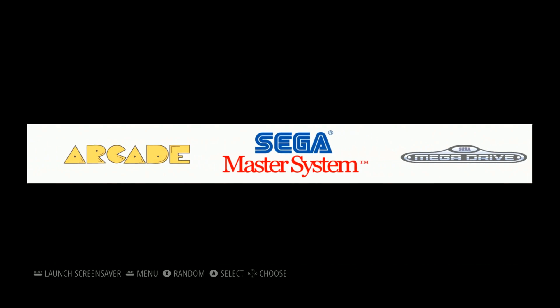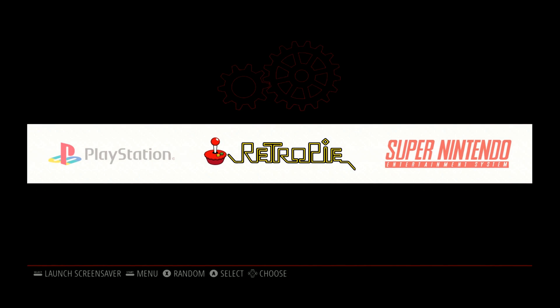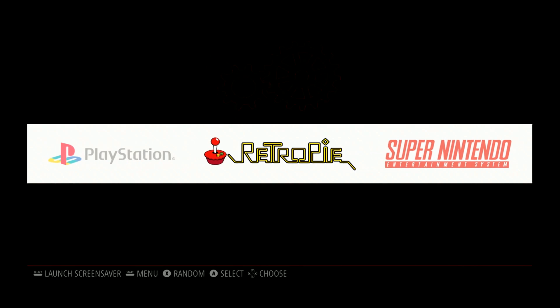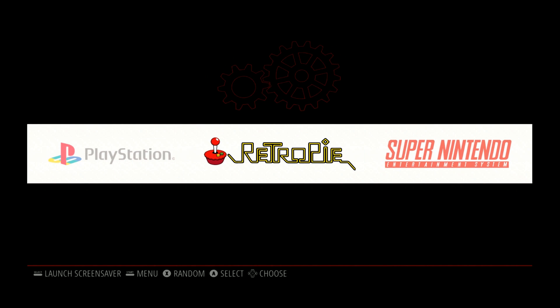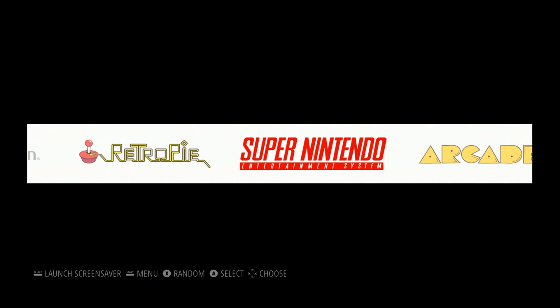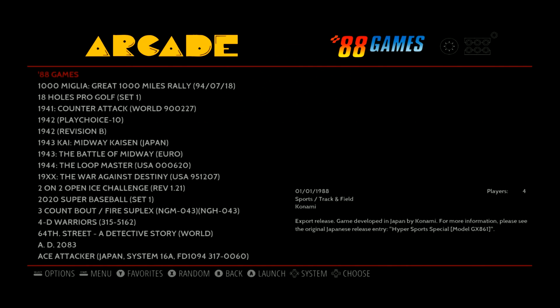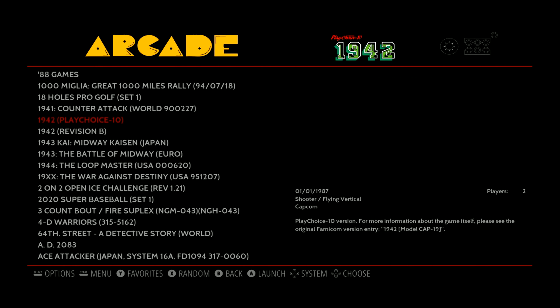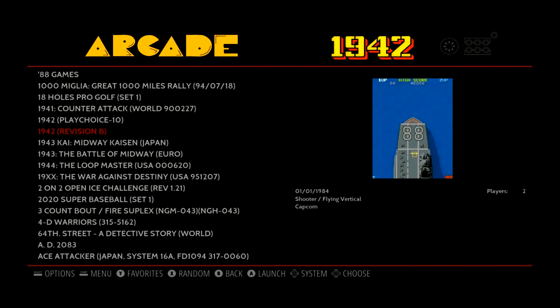Here we are at the base build loading up into Emulation Station. Before I go through the systems, I do already have a ROM pack that I loaded on here. It does not come pre-built with any ROMs whatsoever. For those wondering why there are no themes, that's because this is what an official RetroPie base typically looks like — what it would look like if you downloaded it and installed using the base carbon theme.